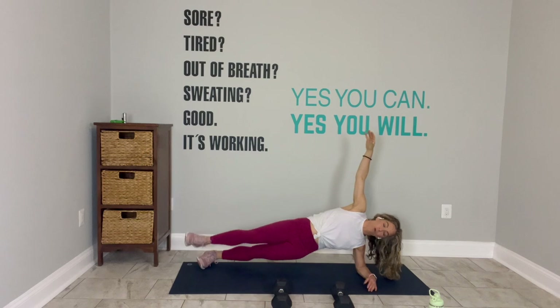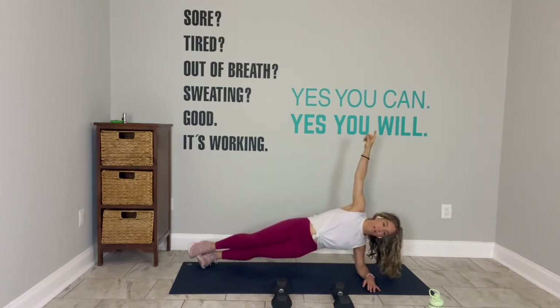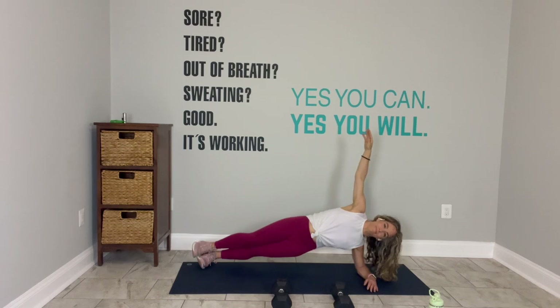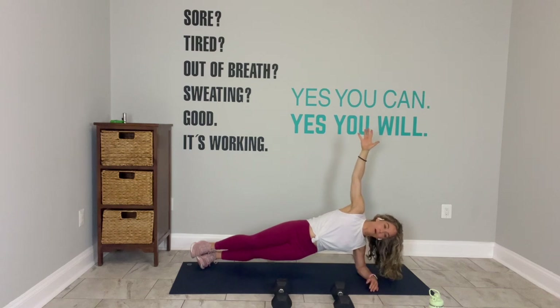If you need more support, your right foot can be forward. Now lower and lift the left hip. Lower and lift. Two more and then hold it. Press your shoulder away from your ear, lengthen your neck, reach your top arm up. You have five seconds. We come back to the top. Three, two, and break.